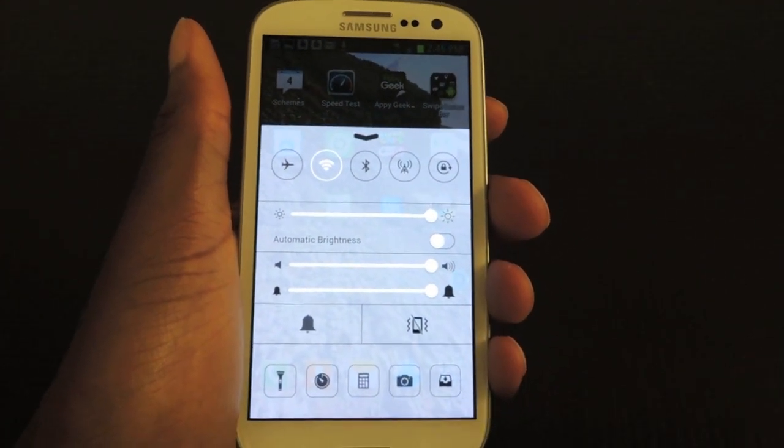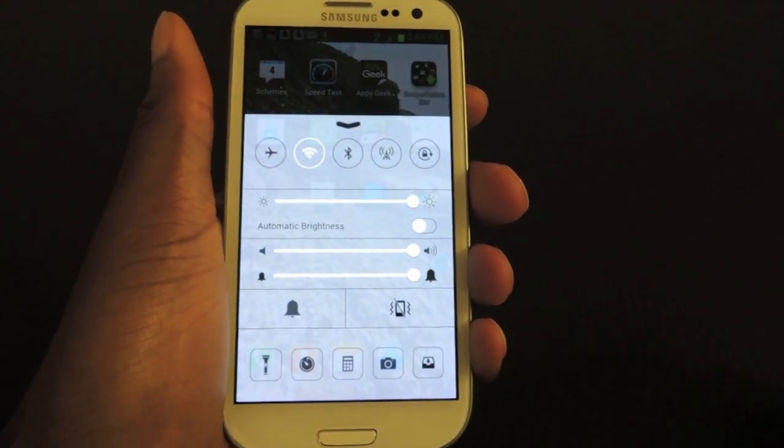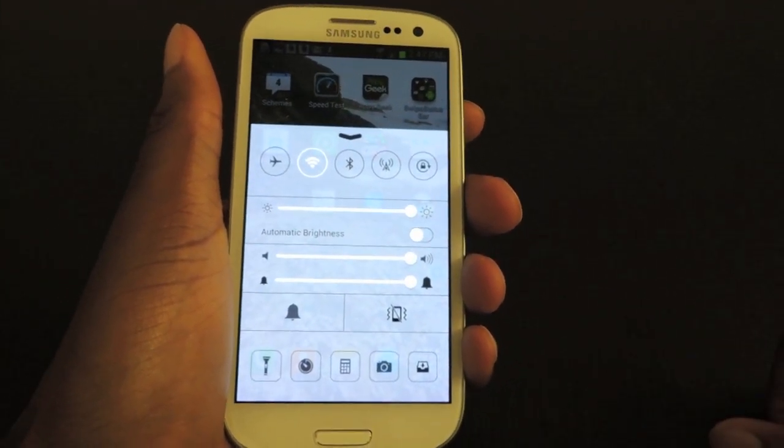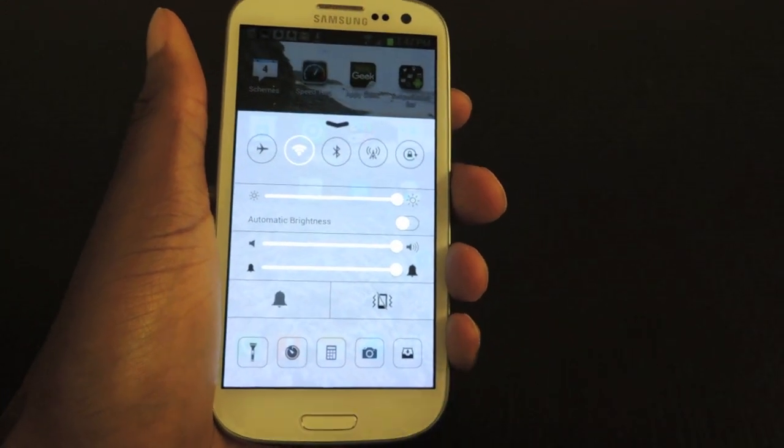That's iOS 7 style control center on your Samsung Galaxy S3. Make sure to like, comment, and subscribe, and check out the full tutorial on Samsung Galaxy S3 Soft Monitor. Alright, thanks guys.